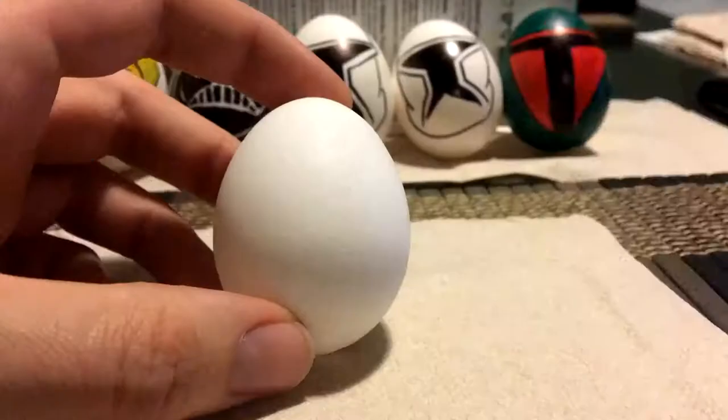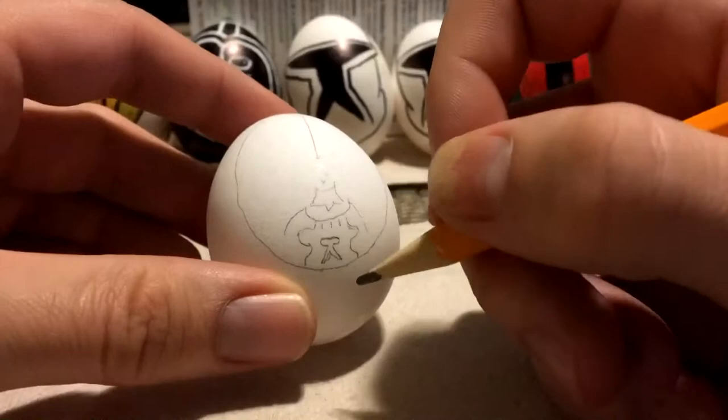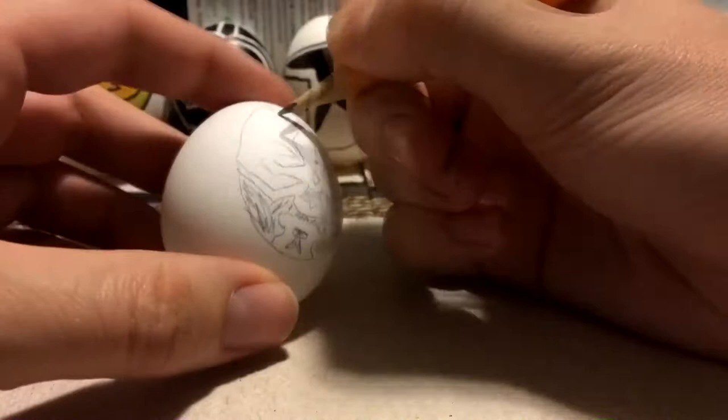Today we are celebrating the new Star Wars movie by making a Star Wars Easter Egg photo adventure. I start out using a pencil to sketch out the drawing first, then I use colored Sharpies and or paint to color them.